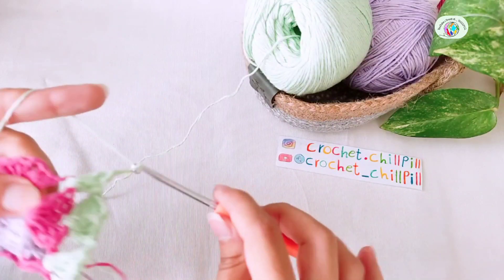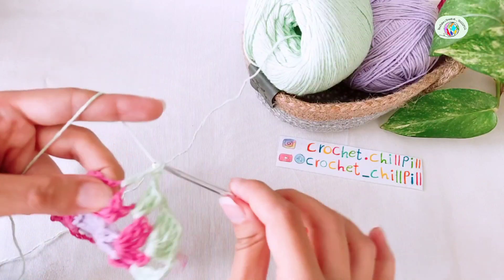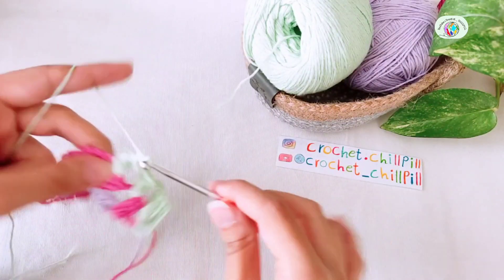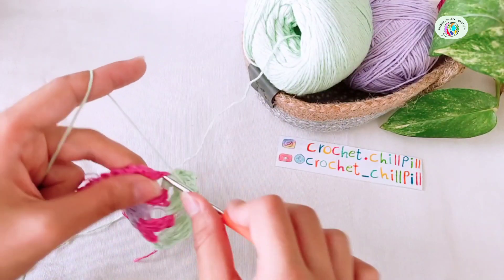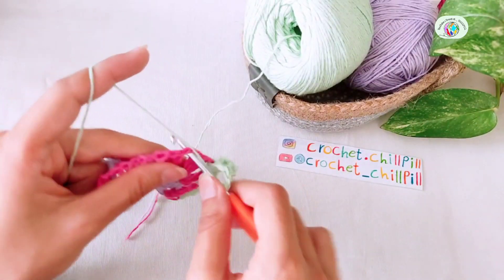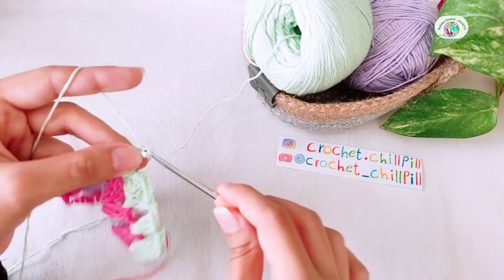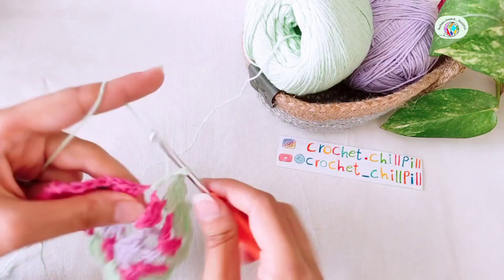Chain 2, and we'll reach the other edge. In that chain 2 space between the group of 3 double crochets, make 3 double crochets, 1, 2, and 3. Chain 2, 1, 2. Make 3 double crochets into the next chain 2 space, 1, 2, and 3. Chain 2, 1, and 2. Make 3 more double crochets into the next chain 2 space.